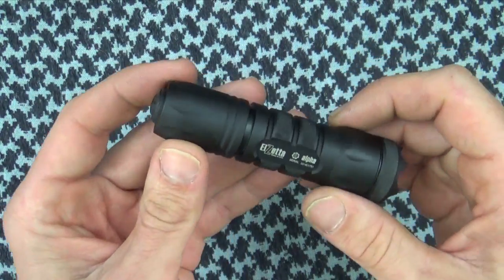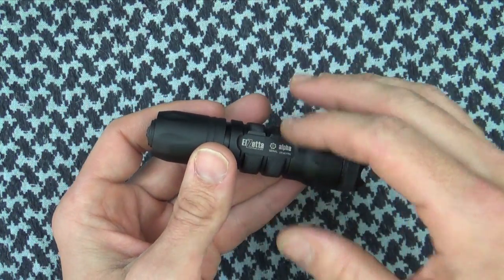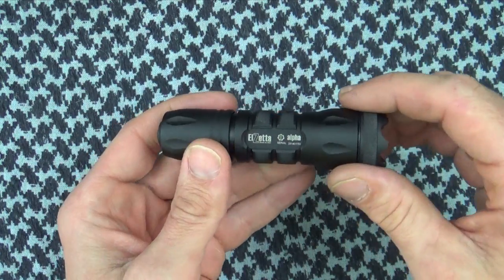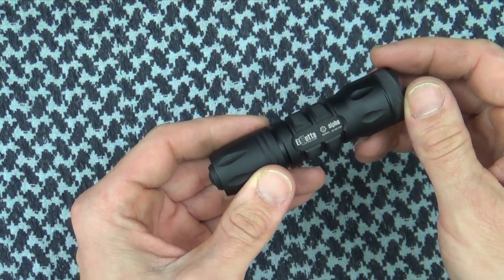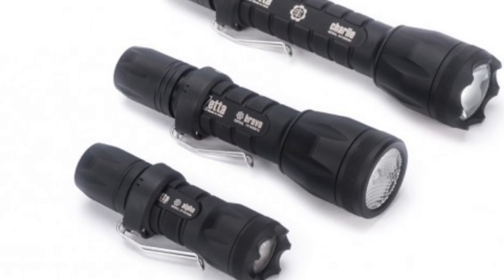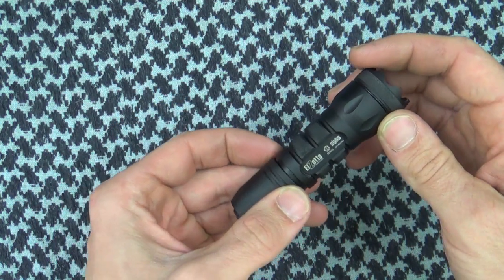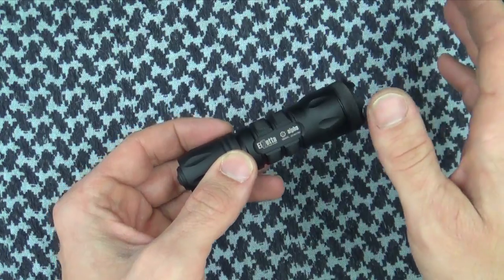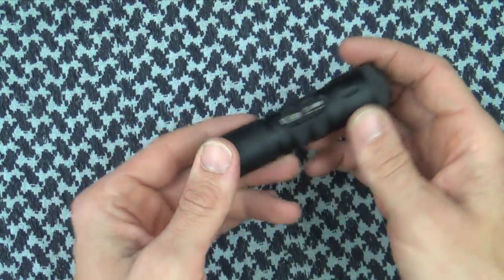The Alpha is obviously much more lightweight. However, the body is still the same diameter, so you can use it with any sort of one-inch flashlight mount if you plan on using it on a rifle or a shotgun. It does have a pocket clip that's available now — it doesn't come with it, but it is available, so those of you guys that want to put it in your pocket or clip it on your belt, the option is available. That clip incidentally works on all the different flashlights: the Alpha, Bravo, Charlie, and even some of the older models.